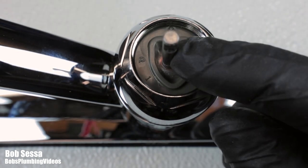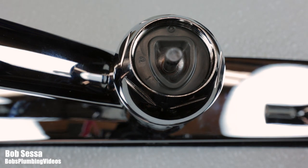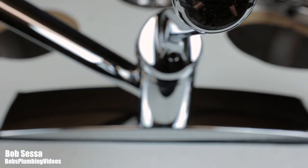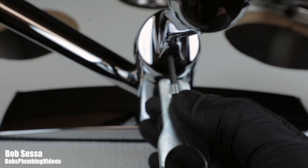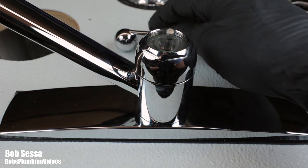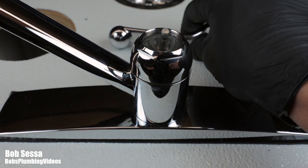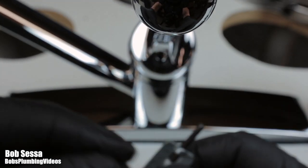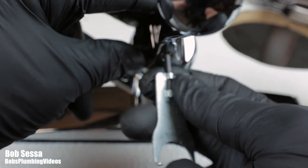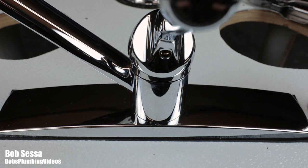Don't forget to put the handle back on. When you do, remove the Allen screw and apply a good quality waterproof silicone lube to the screw so it'll come out easily in the future. Then go down below, turn the hot and cold water back on, and test it out. Hit that sprayer and make sure the water from the spout stops. Make sure you have full pressure on both sides, and pretty much that's it.